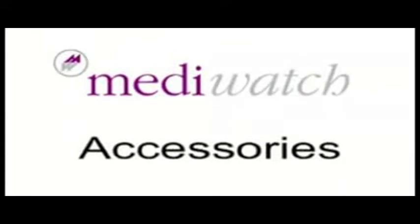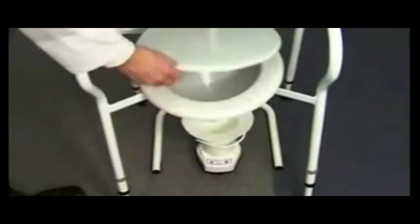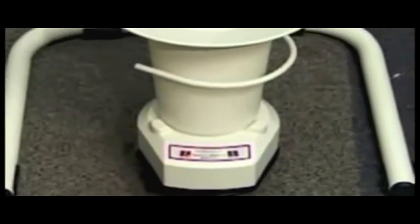MediWatch offers a number of optional accessories designed for different clinical demands. For the wireless spinning disc flow meter, a commode is available. For the wireless weight cell flow meter, options include a urinal option for male patients, a commode option for all patients, and a mobile stool for outreach. The weight cell flow meter is supplied with a frame designed to prevent the pot from being knocked over and to protect the weight cell from bumps while recording. It can be used with a commode for male or female use, or on its own for male-only use.